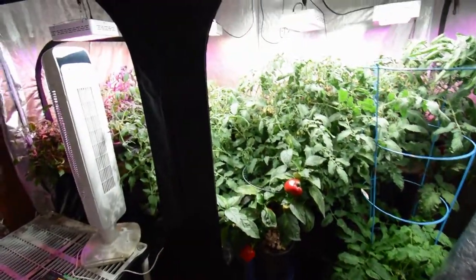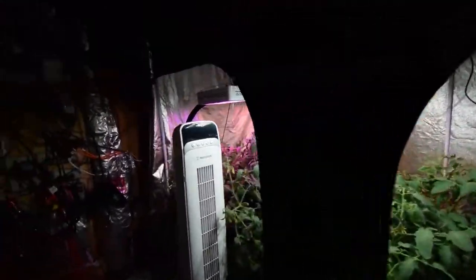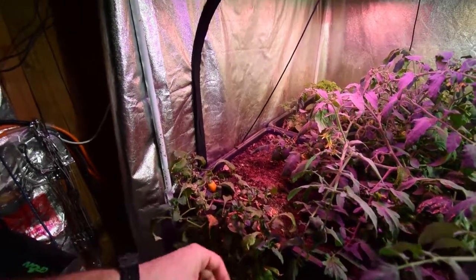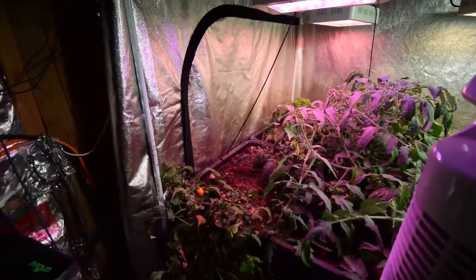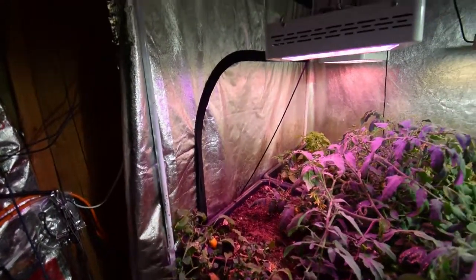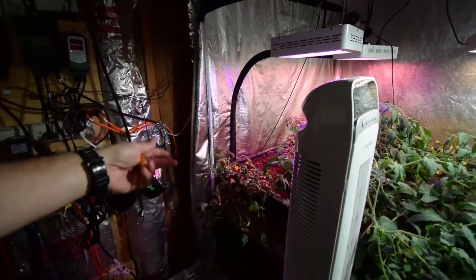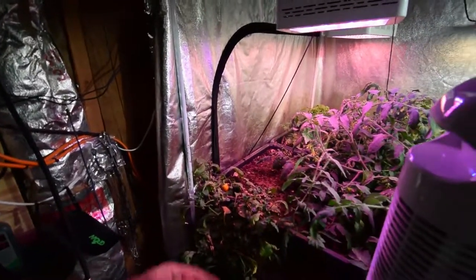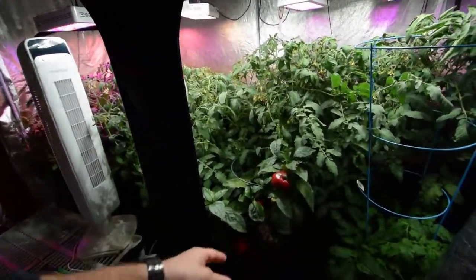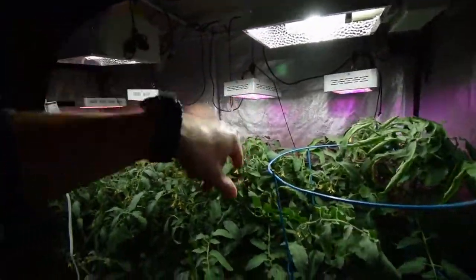I'm not gonna grow those other pepper plants back there again because they're just too finicky — they get to a good size and then they start wilting, get yellowing on the leaves. I try to give them more nutrients and they sometimes take it up and grow pretty good, but they're just not meant to be grown indoors. For the amount of yield I'm getting, I'd rather grow something that's gonna be happier in the tent, like these peppers here.